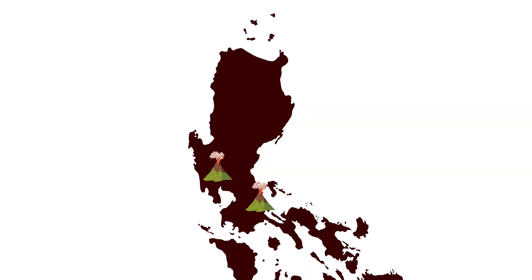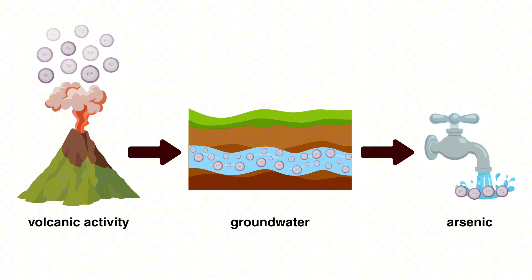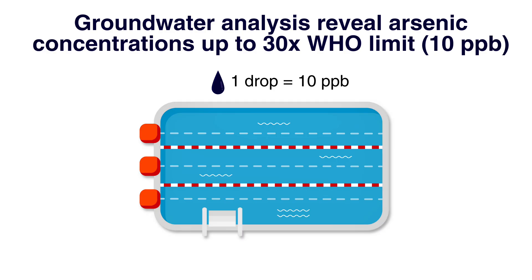Arsenic is a toxic substance that can silently contaminate our groundwater through natural processes like volcanic activity. Because of this, the World Health Organization set an acceptable limit at 10 parts per billion — imagine one single drop of ink in an entire Olympic-sized swimming pool.